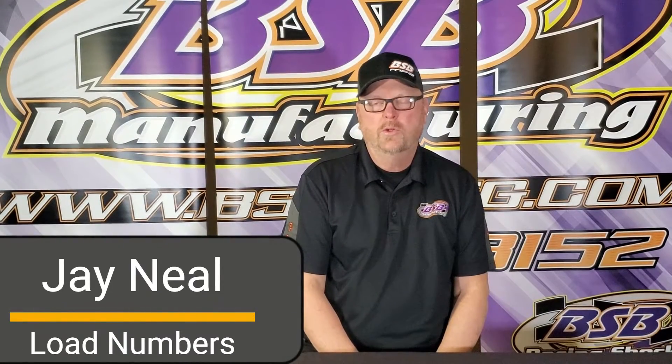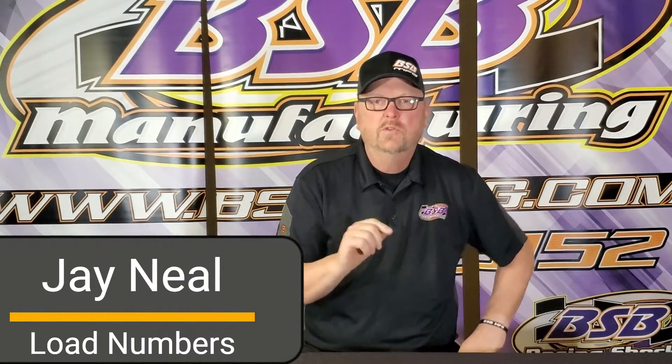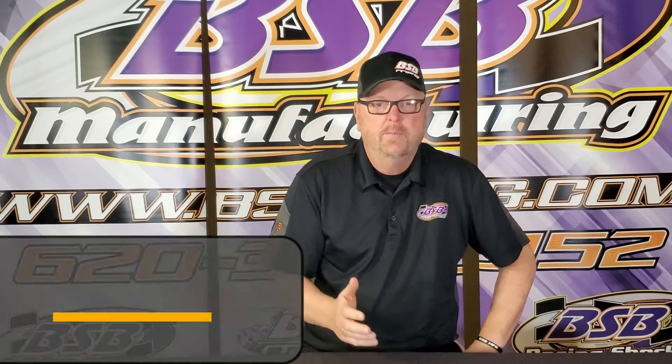On today's video, we're going to do load stick versus ride height. What does it mean? We got load numbers now, we got them at ride height, we got them at three inches. What does it mean to have a load number and how does it compare to a ride height? That's on today's video when we come back.